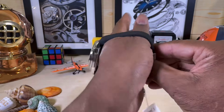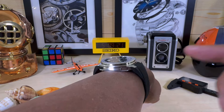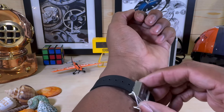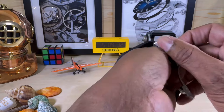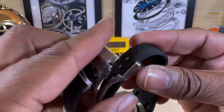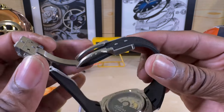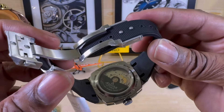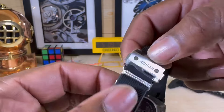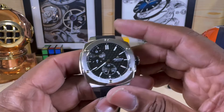My wrist is 7.25 inches and this is extremely comfortable. Because of the cushion case, the down-the-barrel shot gives you a wide range of comfort and a lot of people will be able to wear this. It has a twin-trigger 2.0 deployant clasp with a minder-less system — the strap tucks under the clasp so you don't need any loops to catch the tail. The shovel-style clasp also bears the Alpina name — really nice strap.